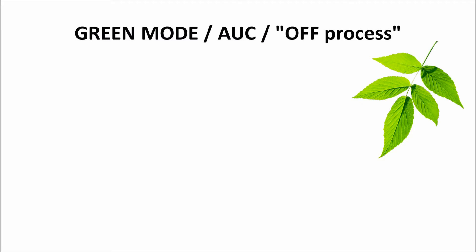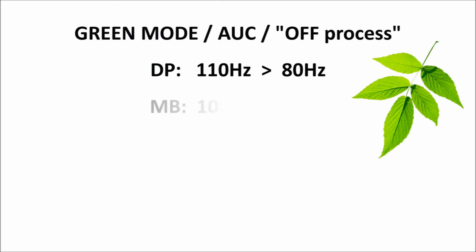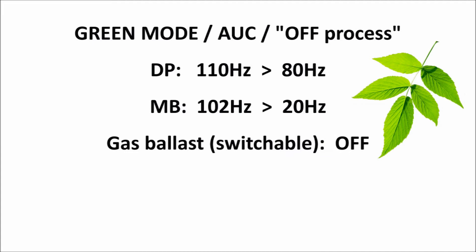Going into green mode, several things happen. Firstly, the rotational speed of the DP, the dry screw pump, reduces from normal full speed 110 Hz to 80 Hz in order to save electrical energy. If a mechanical booster MB is fitted, then this also reduces in speed from normal 102 Hz down to 20 Hz, which saves further energy. On MD or MD plus versions of GXS, the internal solenoid valve controlling the switchable gas ballast also closes to save purge gas while the pump is off process.